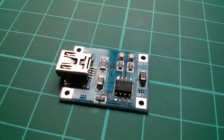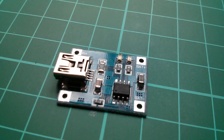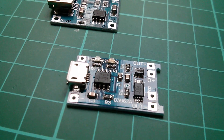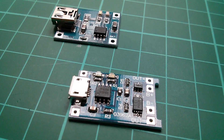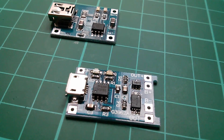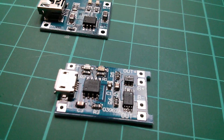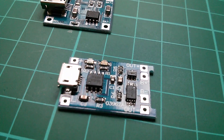Morning everybody. This is the TP4056 single lithium cell charger board, which I have looked at before. This is a new version of it. It has got the TP4056 chip, the same as the old board, but they've changed the USB connector from a mini to a micro, which takes up a fair bit less board space. There are two additional components on this board on the right hand side: a DW01A battery protection IC and an 8205A dual MOSFET.